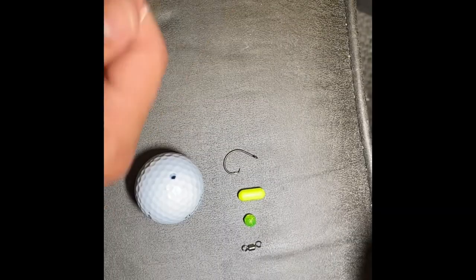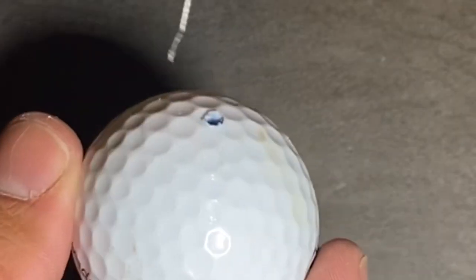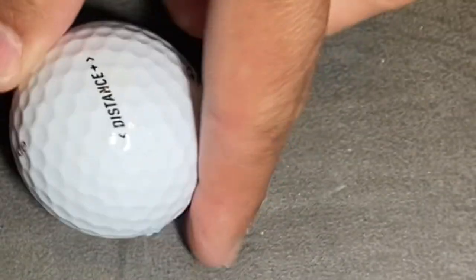I'm using Seaguar 20-pound test fluorocarbon. You can use whatever leader line you like — some people use mono. To measure it out, go from your shoulder to your hand; that gives you plenty of room for error to make your knots. We're going to do a couple of polymer knots, so it gives you a little extra line. First thing, you're going to go through the golf ball, come out this end, and set her down.